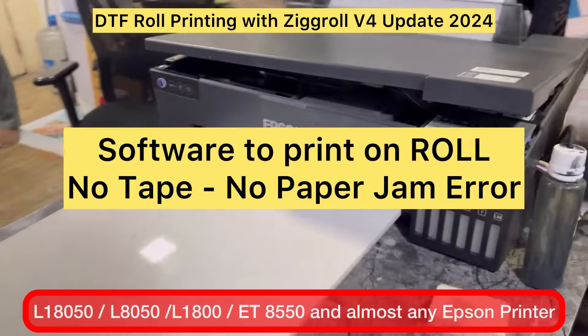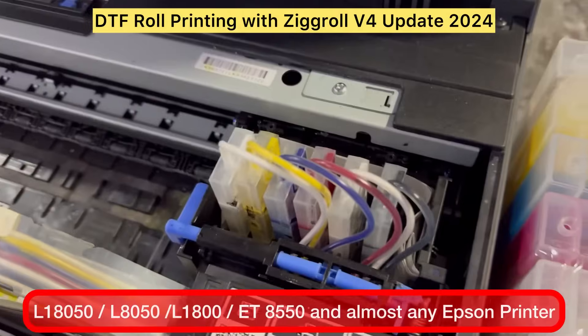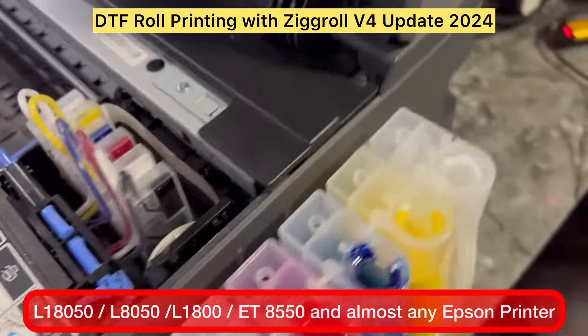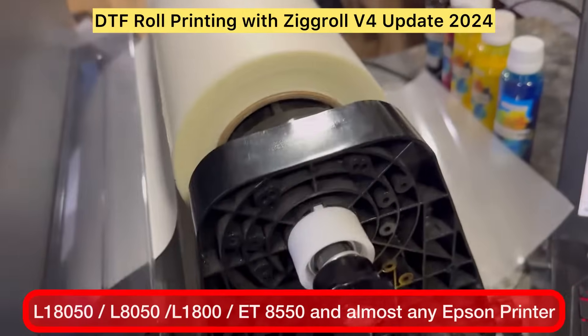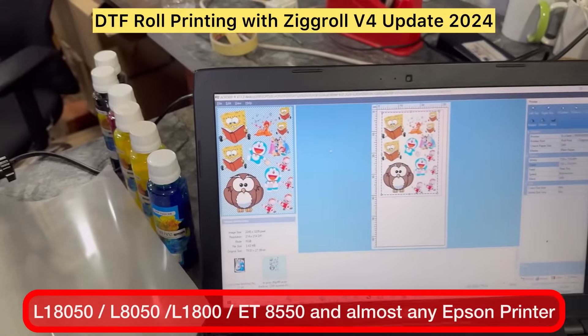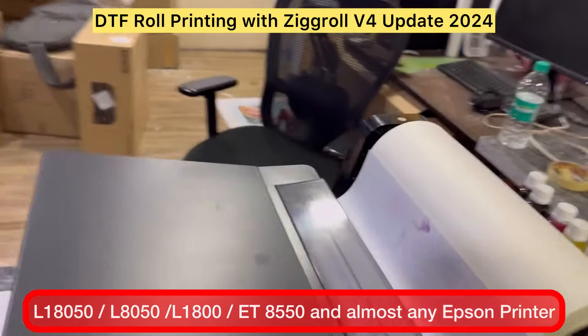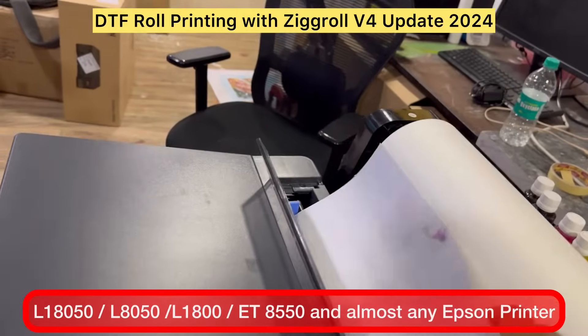Welcome back once again. Today we will see how to print a DTF roll on Epson L18050 or Epson L8050. I will be guiding you through the complete process. We are using AcroRip 11.2 and ZigRoll version 4. So let's begin.